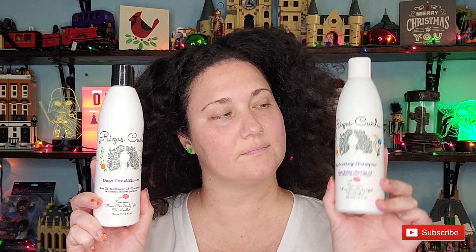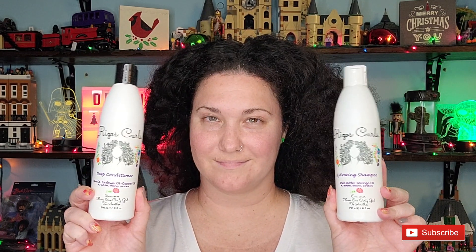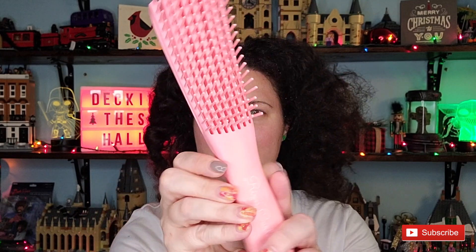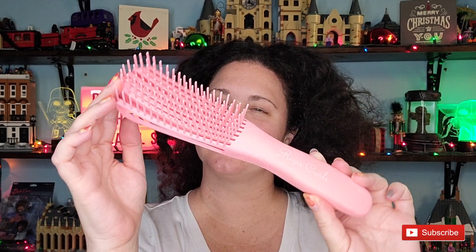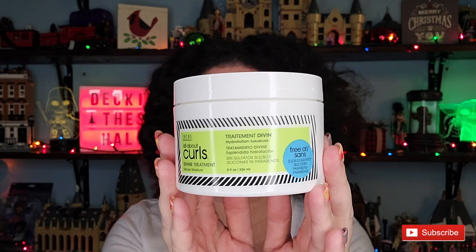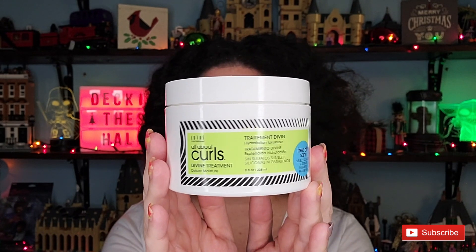Here's what I'm using in the shower: once I rinse out the scalp scrub, I use Head & Shoulders for another good scrub. Then I jump into the Riso's Curls — starting with the deep conditioner first, then the shampoo. When using the conditioner, I use the flexi brush to detangle and distribute product evenly. For the shampoo, I use this scalp massager from Riso's Curls for a really good scalp scrub.